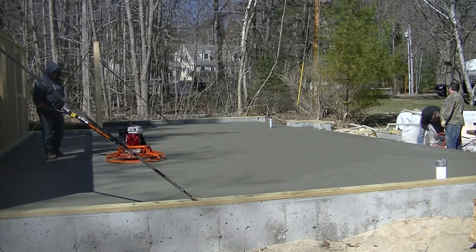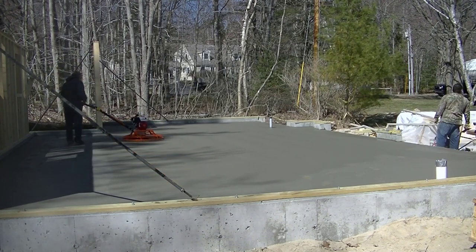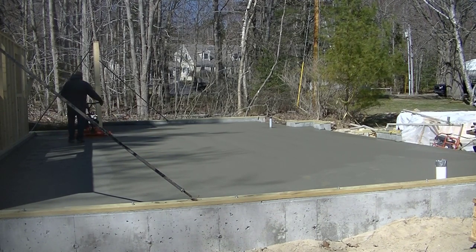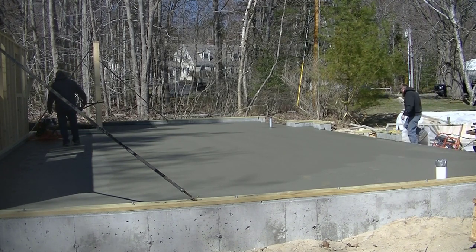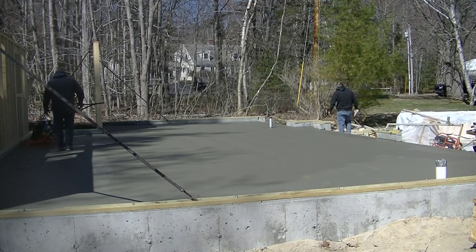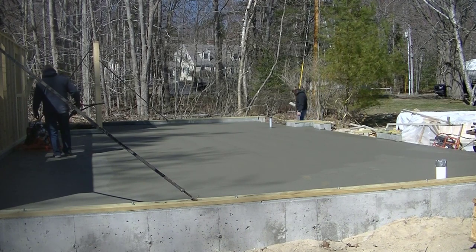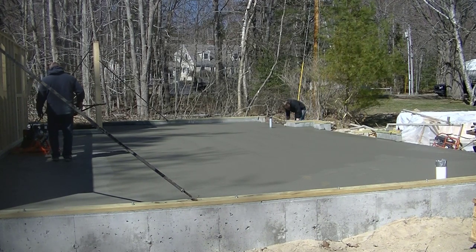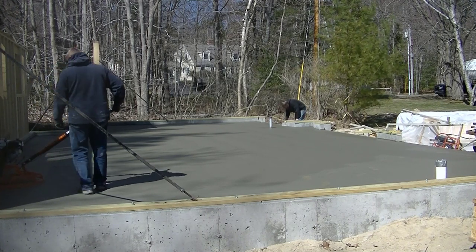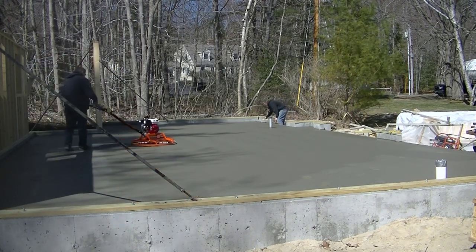The shade dries a lot slower than the parts in the sun, especially this time of year. When we started pouring this morning it was about 30 degrees out; it got up to about 55 today. We did use accelerator in the concrete to help it dry a little bit better. You can see how easy that MBW trowel is to control. I don't recommend this for beginners, but for experienced people, running that thing with one hand, especially up against the wall, is just a piece of cake — almost like driving a Mercedes for a power trowel.